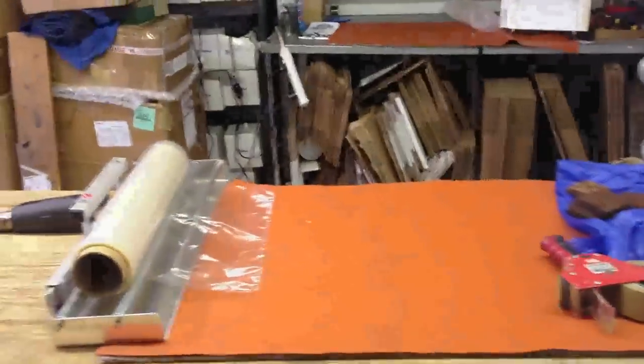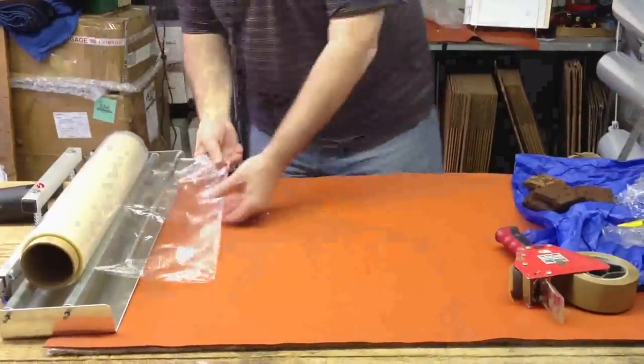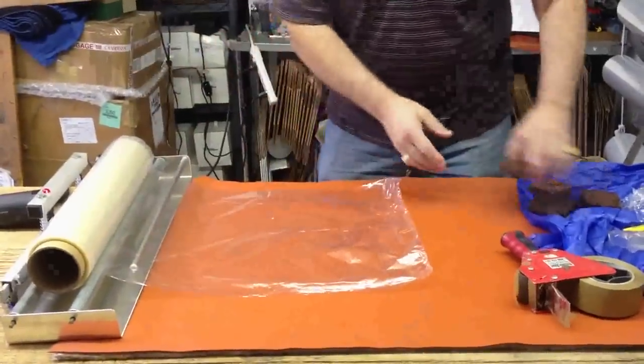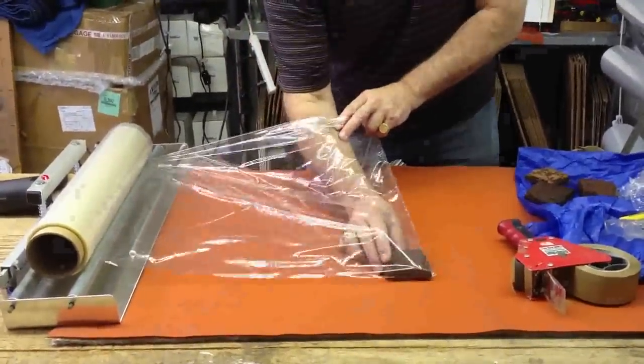This is for Kelly, who asked about wrapping brownies. I set up a machine here, just the standard thing. I am using the biodegradable film, but that's because we're going to wrap these and eat these. Thank you, Kelly.